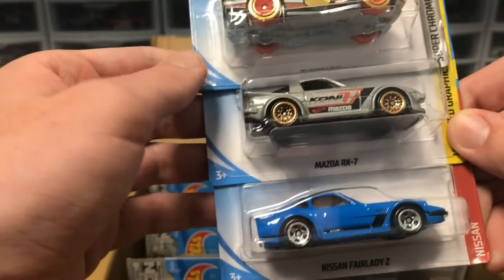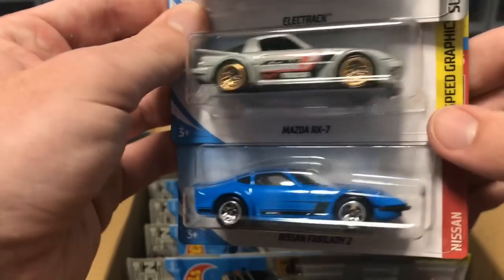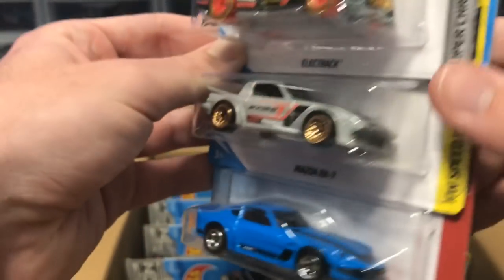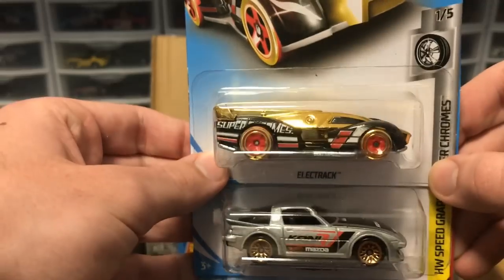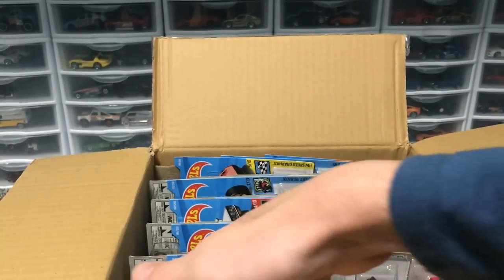First up we've got three brand new models: the Fairlady Z and the RX-7, new for this case — they both look amazing — and then a recolor of Electrac in gold. Two JDM cars right off the bat, looking good.